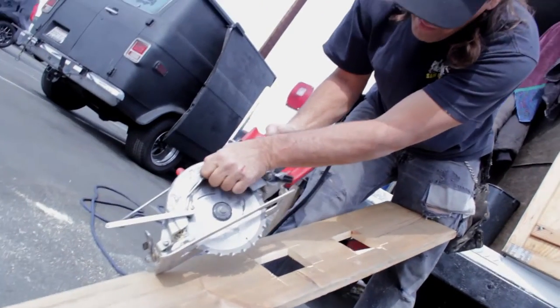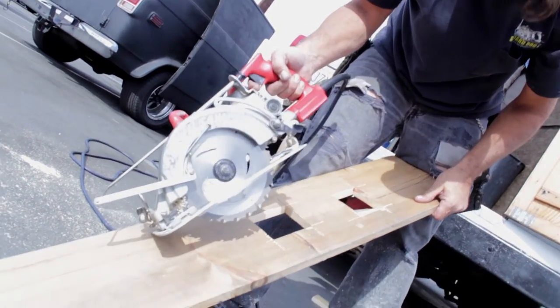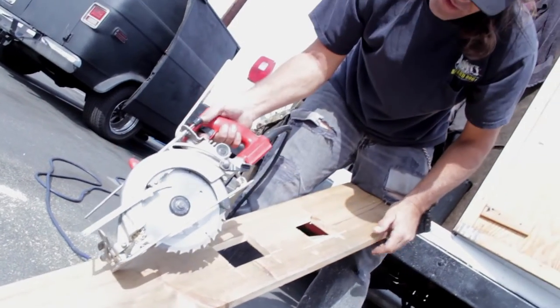With a nail, it makes it so the guard doesn't just stay disabled. Most guys will pin it up like that to make these cuts. Well, this way, with the Saw Guard Dog, you don't have to. You can control it with your thumb.